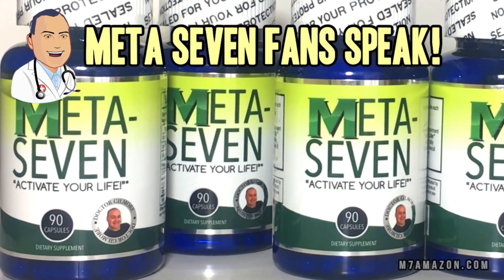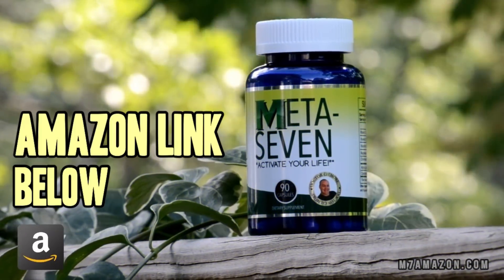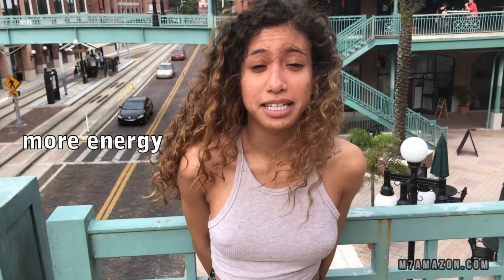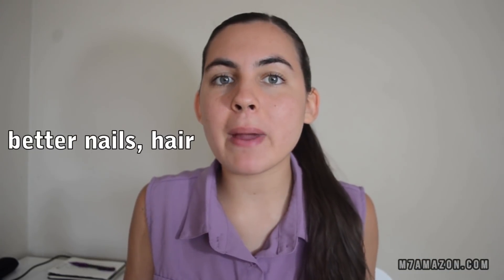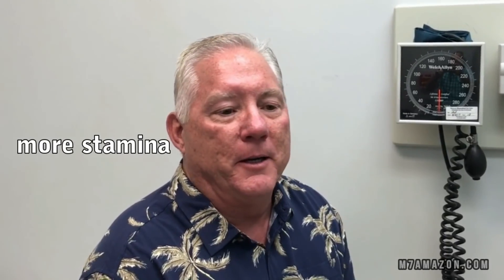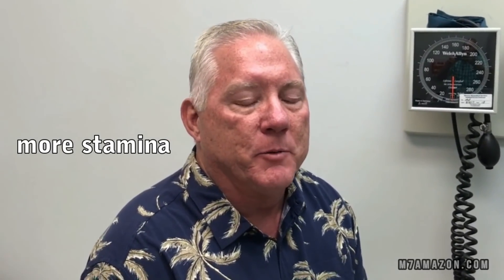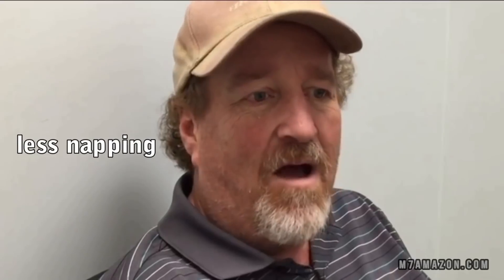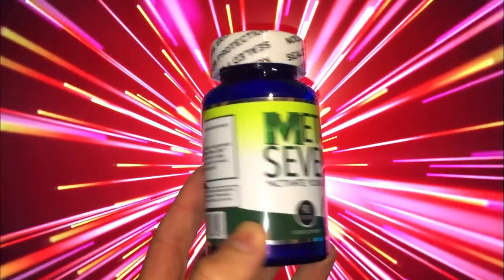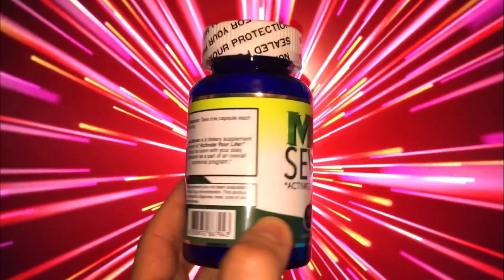Hey folks, you spoke and we listened. Here's what you had to say about Meta 7. 'I love it so much. It gives me so much energy during the day. I've noticed a change in my hair, my nails, my blood pressure. There's no doubt that it's a benefit to me. It gives me more stamina and it can actually help you lose weight. I haven't taken a nap in six months.' That's right — Meta 7. More and more people are sending in their testimonials: weight loss, more energy, and generally feeling more alert during the day.